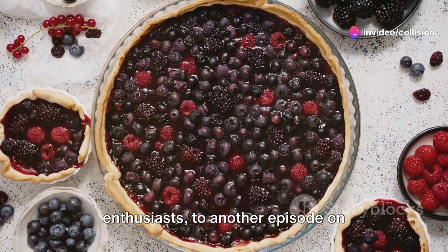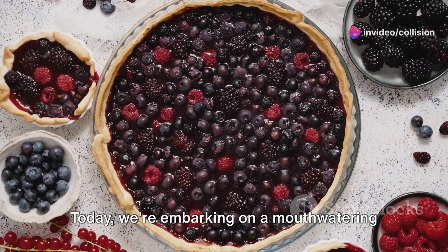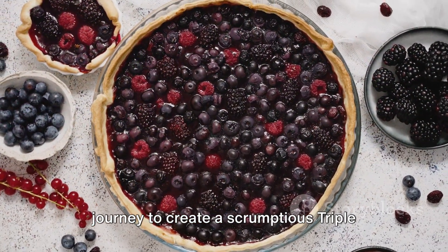Welcome, fellow food enthusiasts, to another episode on culinary recipe creations. Today, we're embarking on a mouth-watering journey to create a scrumptious triple berry pie with a buttery crust and vanilla whipped cream.